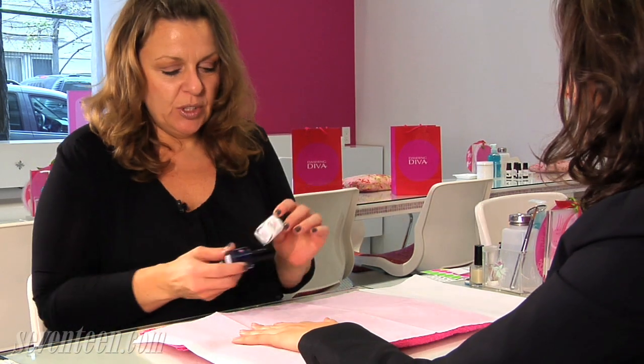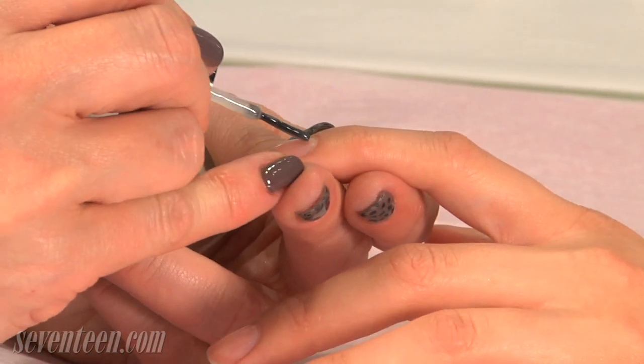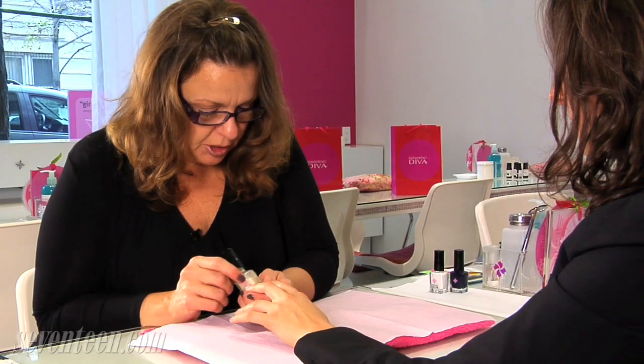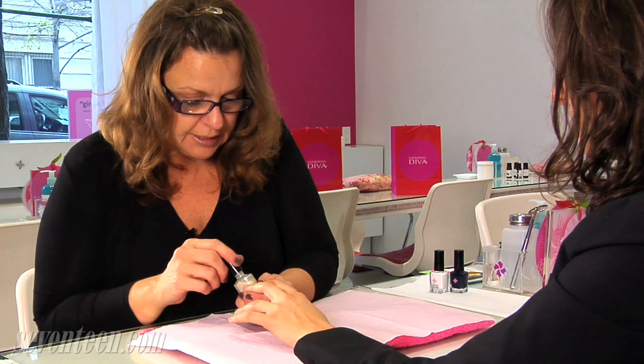Now we're going to do the reverse French, and you've chosen to use white with the dark blue. First, we're going to apply a good base coat. Is there a certain type of base coat you want to use with the reverse French? The best kind to use are creamy ridge filling base coats because that's going to give you a really nice smooth finish.